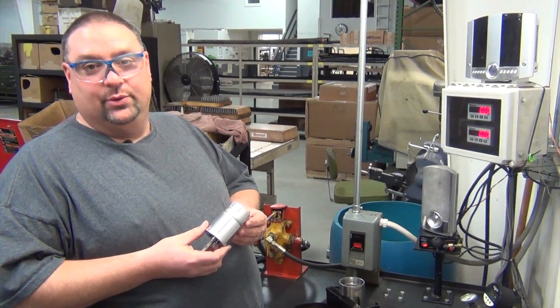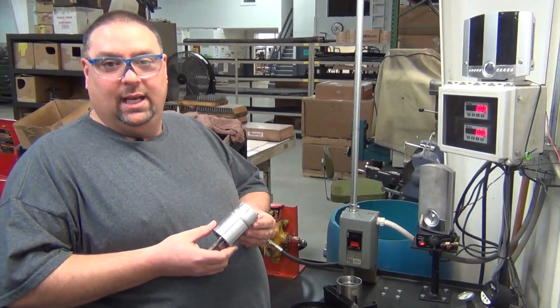My name is Jeremy. Today I'm going to teach you how to repair a hydraulic vibrator motor.